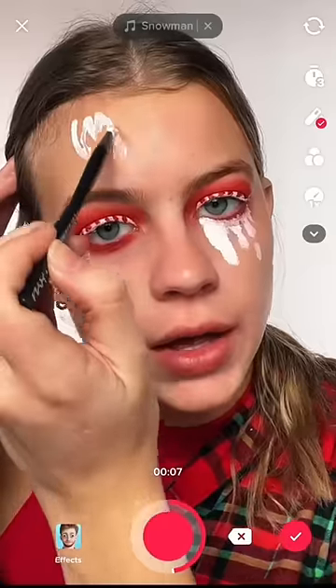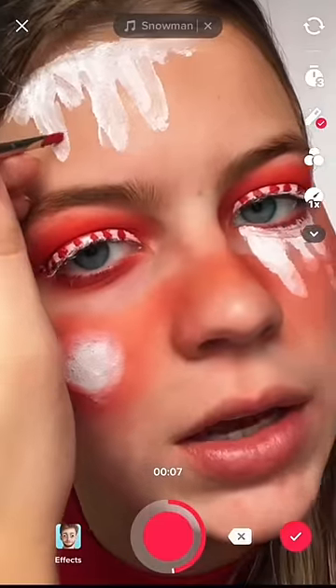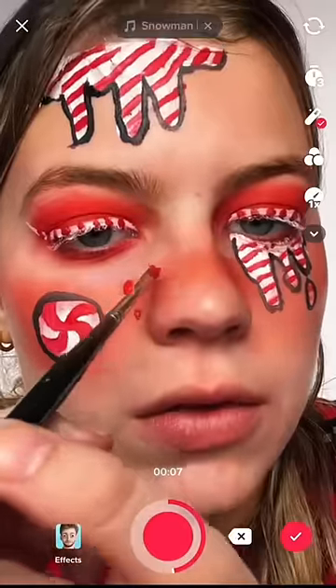Drips from my forehead, shading around that white. I'm gonna add some candy cane stripes. Now I'm gonna outline with some black to make them pop. Let's do the forehead — some red and white freckles.